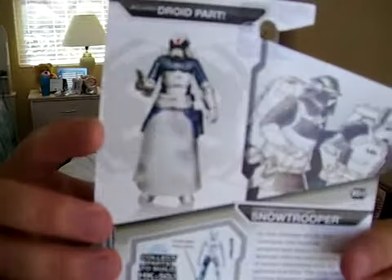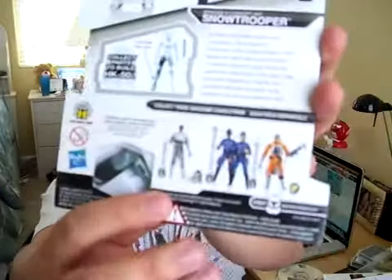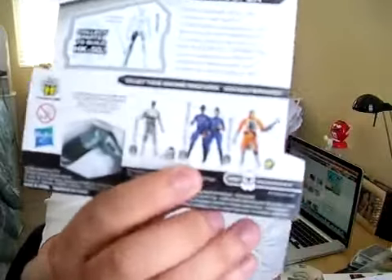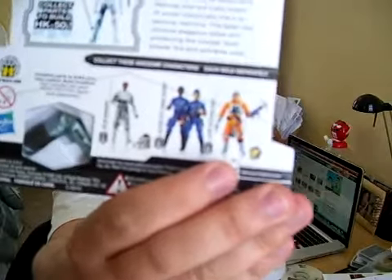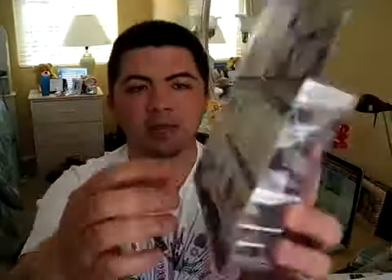On the back we've got a nice still image of the figure holding the blaster, and some nice concept artwork. And of course the AT-AT driver — however you like to call him — and Cloud City Wingard. Unfortunately the only Cloud City Wingard available right now is the darker-skinned version. And Luke Skywalker in Hoth Speeder pilot gear. This also comes with the right leg for HK-50.